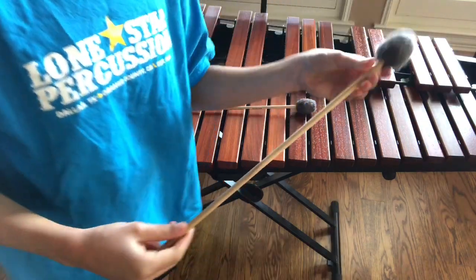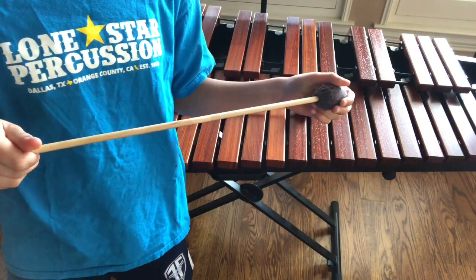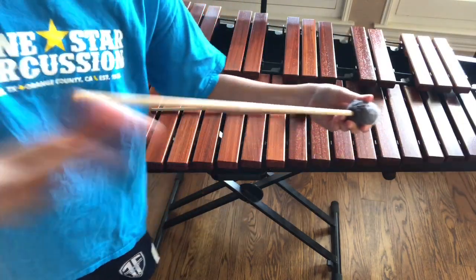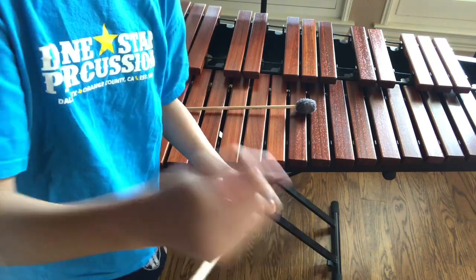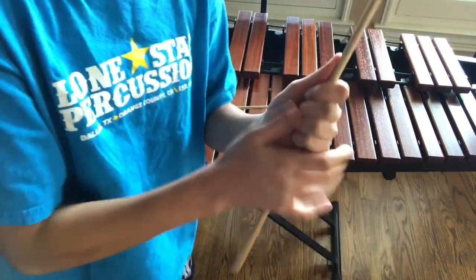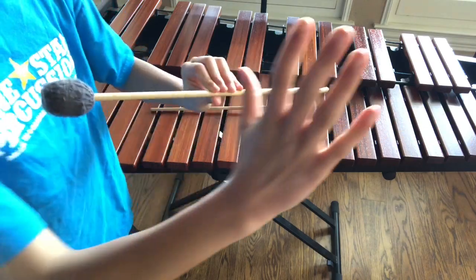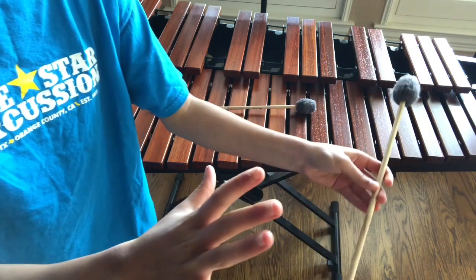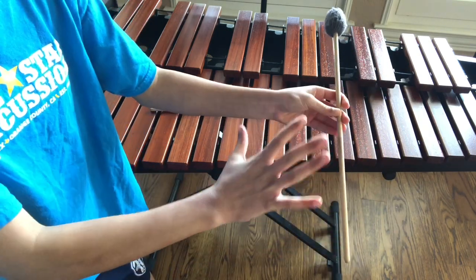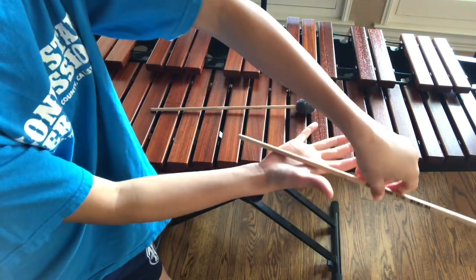Now, how to hold the mallet so you can actually play the instrument. You're going to take the mallet — you can look at it here, very nice — and I recommend using your dominant hand when you start teaching yourself how to grip the mallet. I'm using my right hand because that's my dominant hand. Take your hand exactly like this.